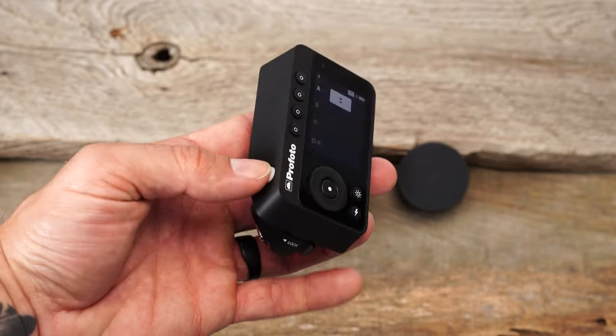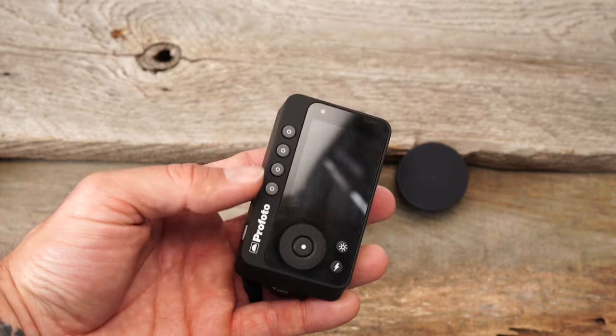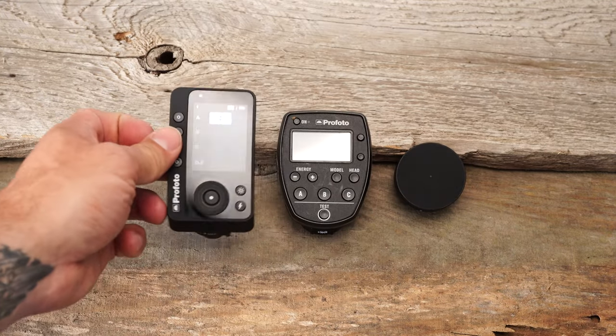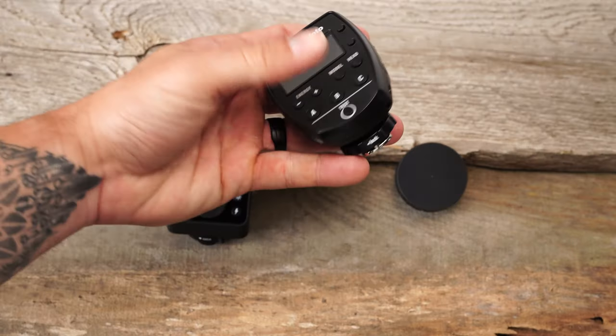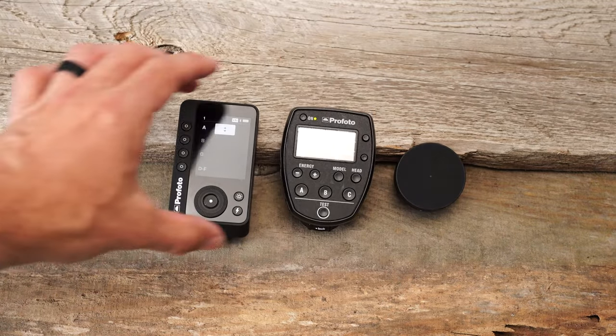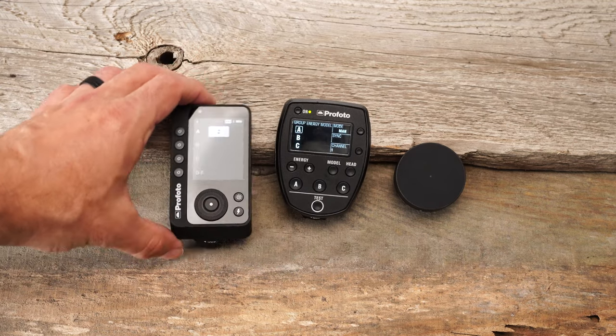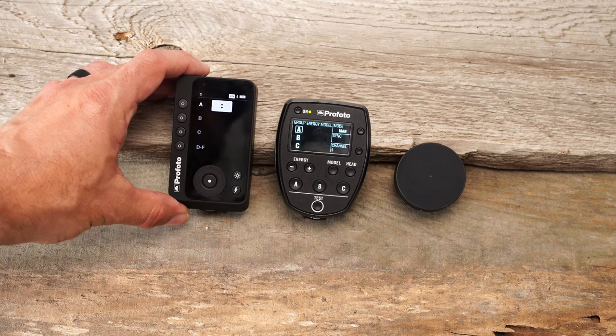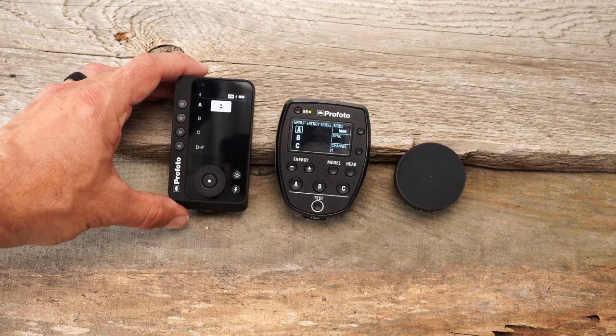This is the on and off button here — you press and hold and it goes off. I'm going to keep this on so you can see when we compare it to the Air TTL remote. So you guys can kind of see in terms of what that interface looks like.